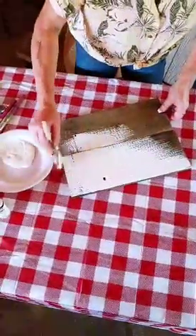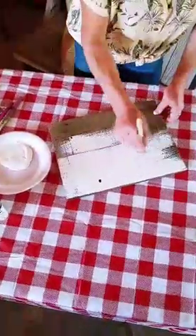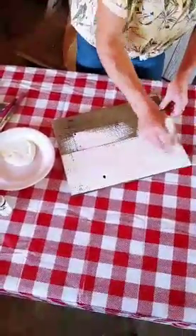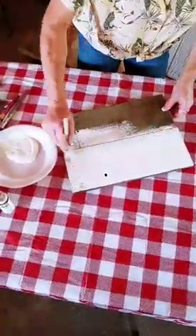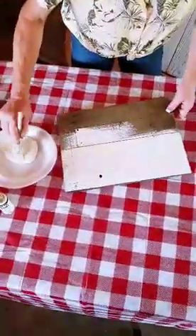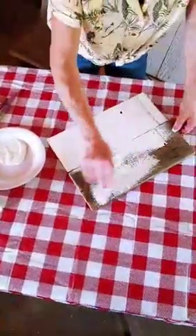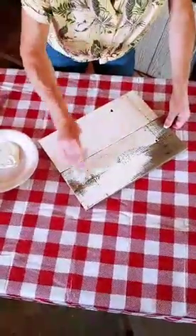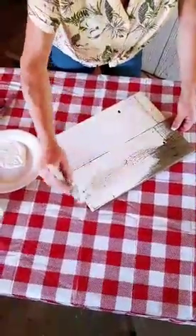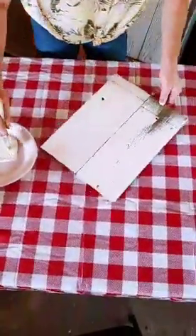Just a word about the brush she's using: for this rough sort of wood, we use a two-inch chip brush. Chip brushes are very inexpensive and they don't get all chewed up like a foam brush would. You wouldn't really want to use a foam brush with this rough fence board — you wouldn't necessarily have a good result with it.